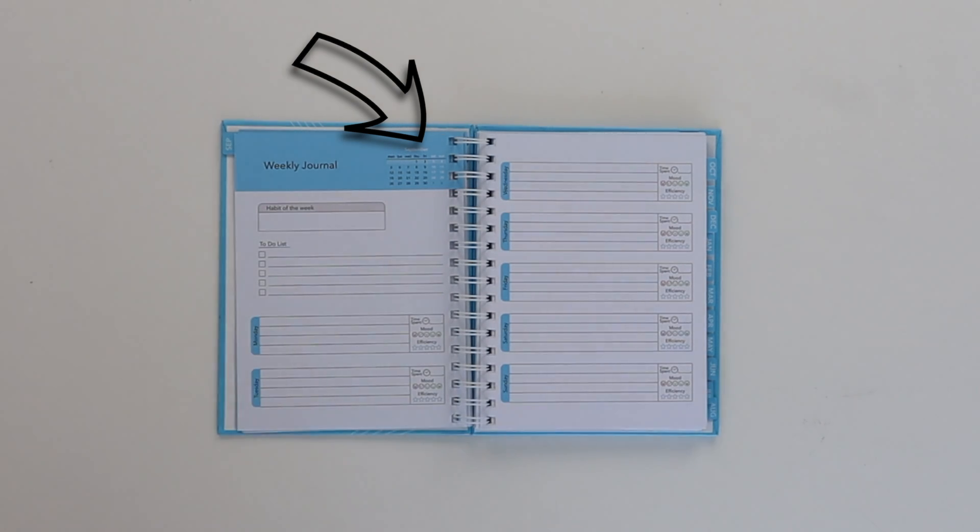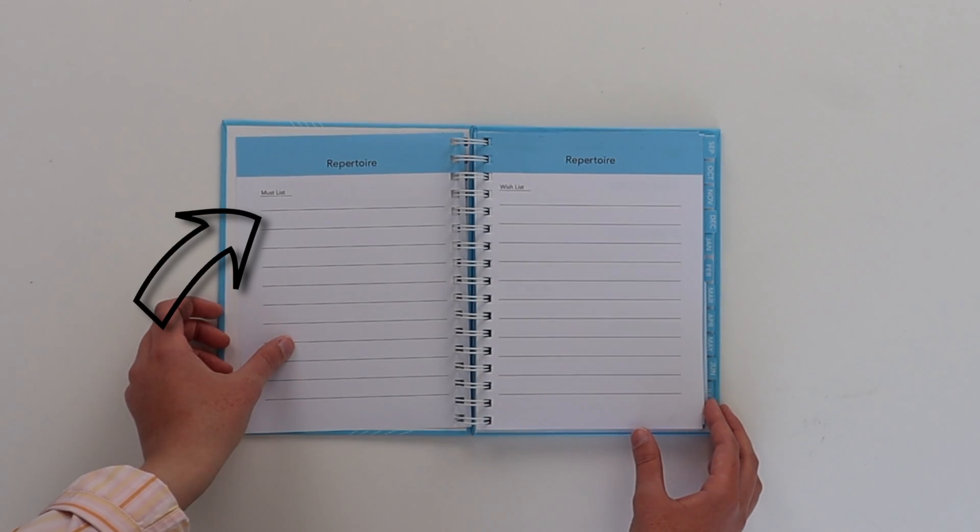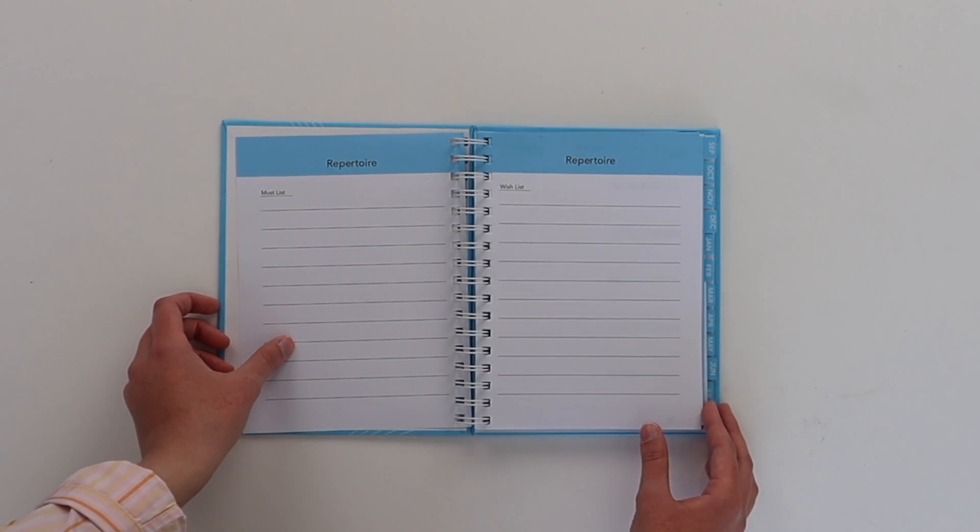But I'm so grateful for the criticism because it added so many awesome features to the planner, like the weekly calendar and the mood tracker. Essentially, the planner boiled down to this: two repertoire lists — a must list, and a wish list — for those of us who need to separate our professional development from playing for fun, which is basically everyone.